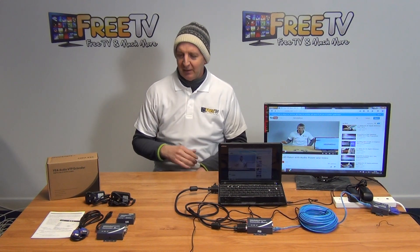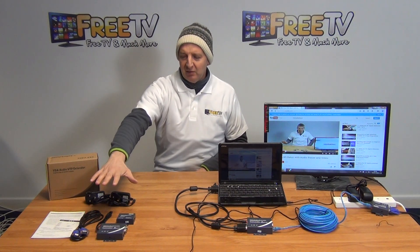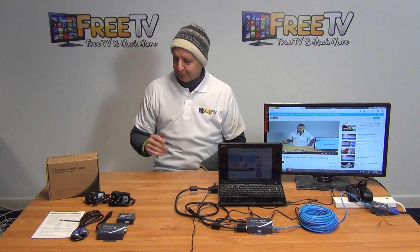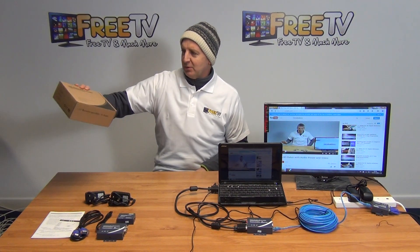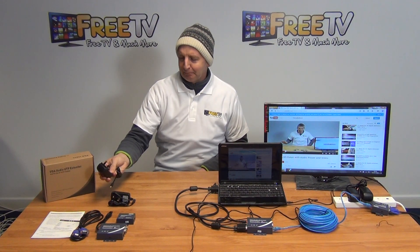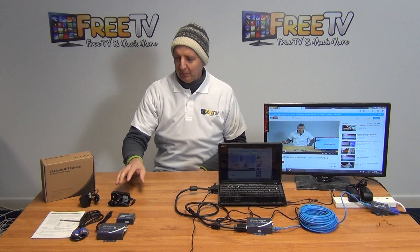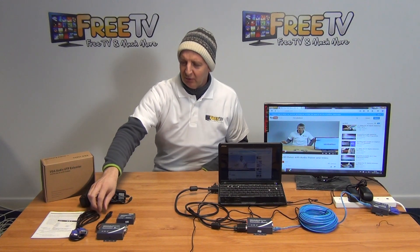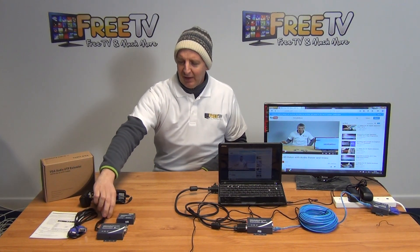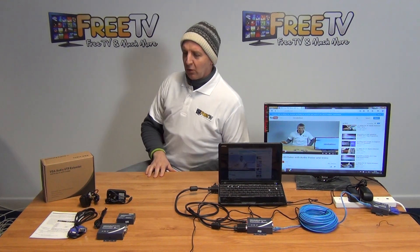I'll give a demonstration in a few moments. First, I'll give an overview of what comes in the box, then a detailed overview of the unit itself, followed by a quick demonstration in operation. We have the outer box, two power units with three-pin plugs — 12-volt, one-amp power — so both the transmitter and receiver units are powered. We also have a VGA lead and an audio lead for taking the picture and audio output from the source device.